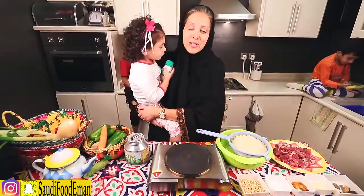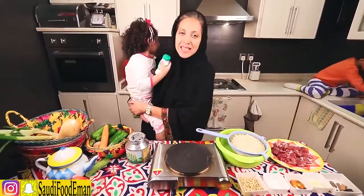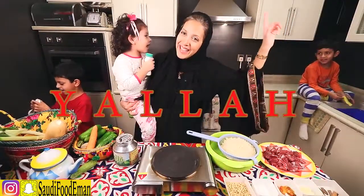Today I'm going to be making a dish called Ruz Badoui, translated as Bedouin rice. The nice thing about this dish is that it's really simple — it's got meat, it's got rice, and we use a pressure cooker to cook it. Are you ready? Yalla!